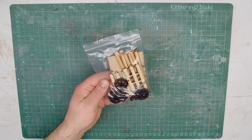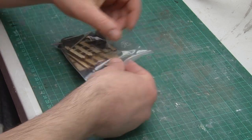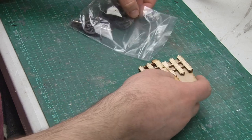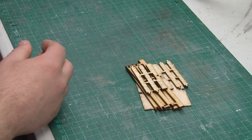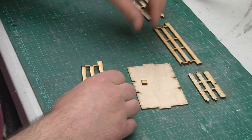So here we are at the workbench and this is the kit to make up the entire wagon. It might look a bit daunting when it's all in pieces like this, but actually as we start to get some of the parts out it becomes fairly obvious how it all fits together. I'm going to start off by assembling the main body of the wagon, which is made from laser cut wood.